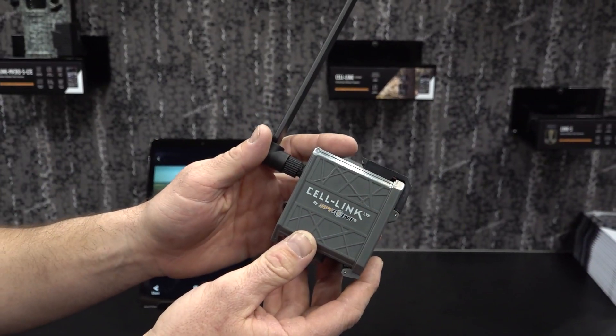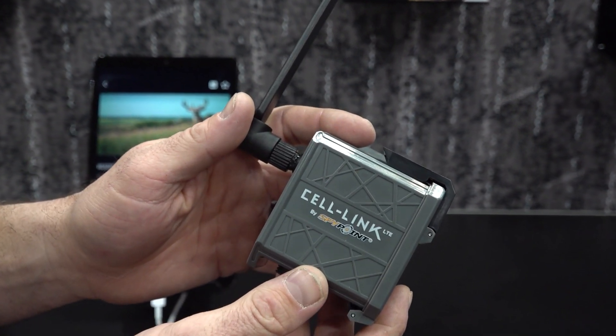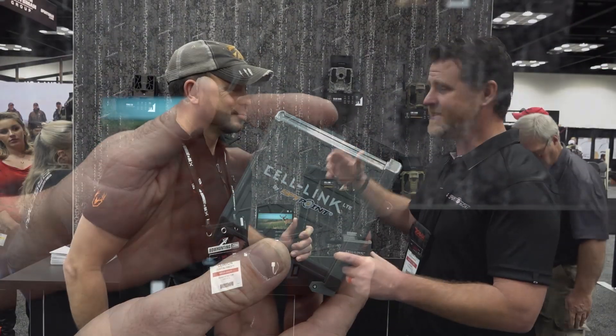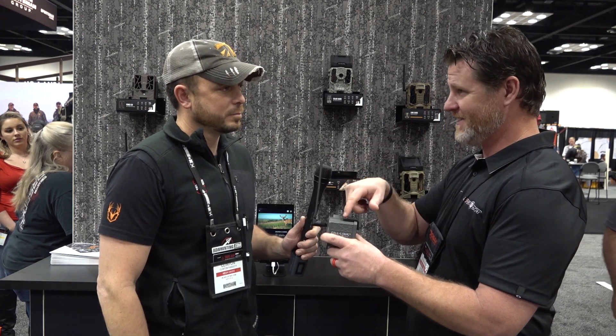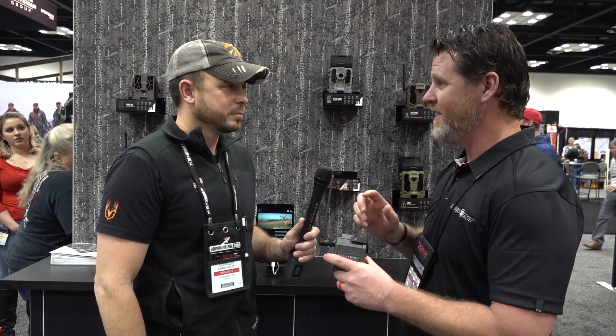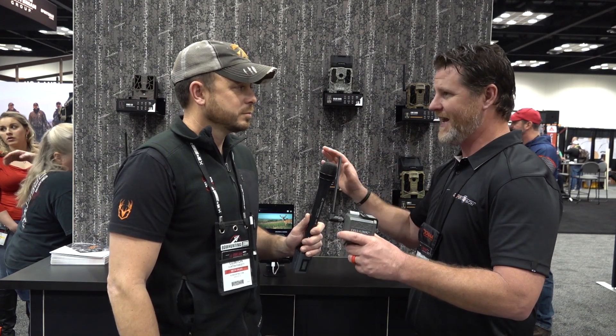Clinton, we're really excited this year at SpyPoint. We've come out with this cell-link. The new rave now with everyone is obviously cellular cameras and everybody wants to be connected. We still have all of our standard trail cameras that we call non-connected, but this year you can take this, apply it to any of our cameras and you're instantly connected. So even if you don't have a SpyPoint trail camera, this will work on any of our competitors.